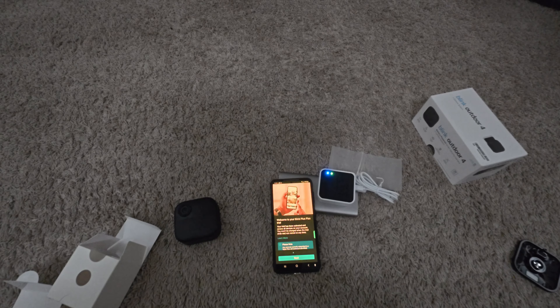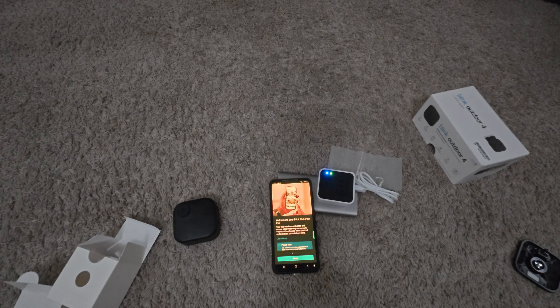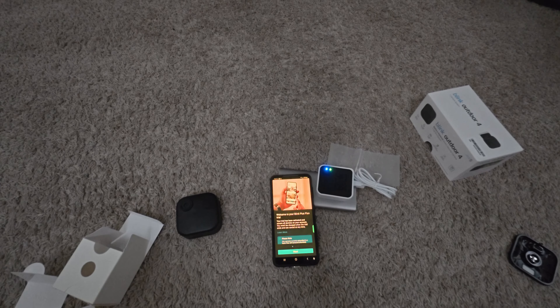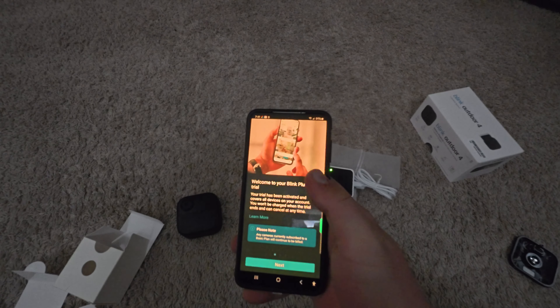I probably wouldn't use rechargeables in here, although I do use rechargeables in other similar devices. But if you put a rechargeable next to a brand new Duracell and let them both sit for a year, that rechargeable is not going to have a full charge anymore while the Duracell will still be fully charged. So rechargeables probably won't last as long, meaning you'd have to charge them more often.